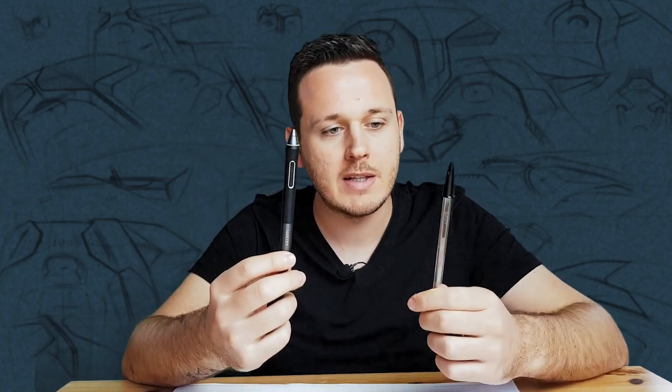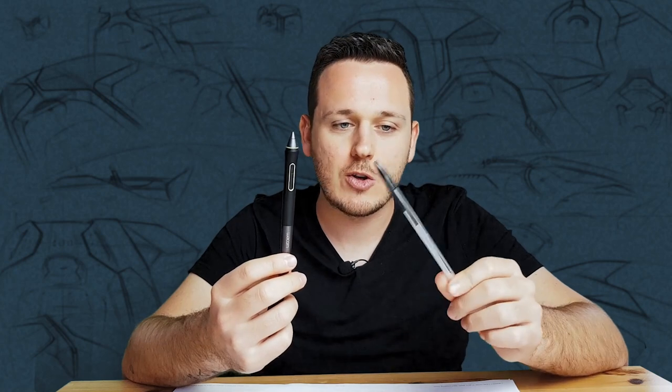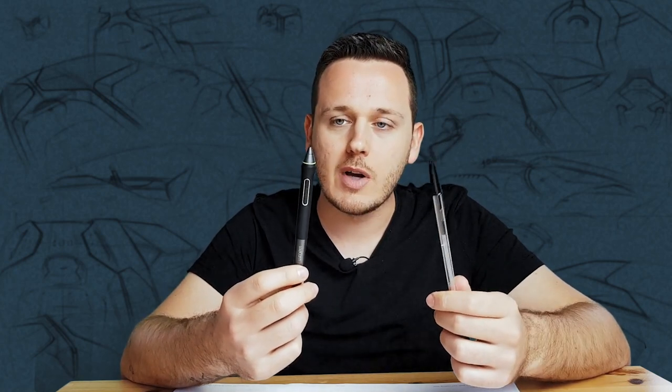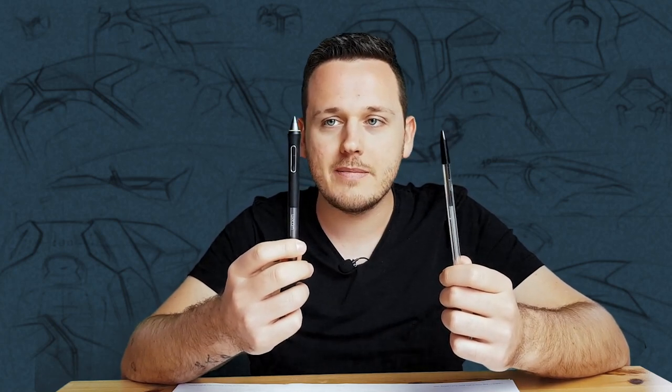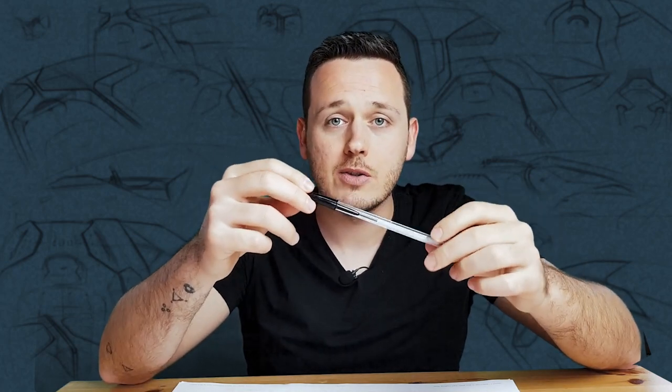These are my favorite pens. If you ask me which one I would pick if I could only use one pen for the rest of my life — it's the BIC. The Wacom is digital and I can do everything with it, and the BIC I can use for everything on paper, so both are essentials for me. But if I have to pick just one: BIC is the king. It's the most basic thing, very affordable, I can find it everywhere. This is definitely the winner.